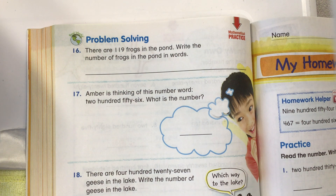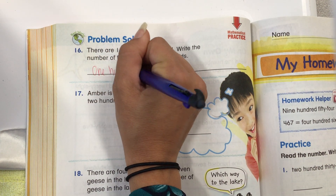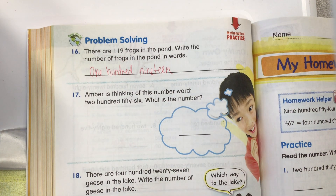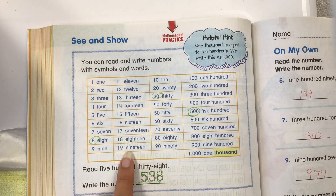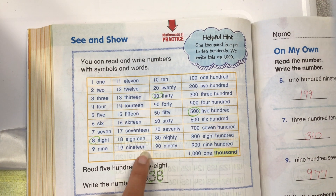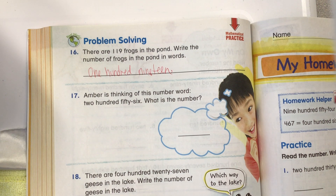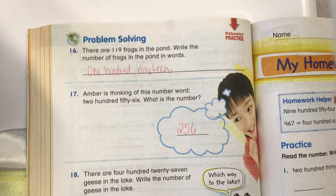Problem solving: there are 119 frogs in the pond. Write the number of frogs in the pond in words: one hundred and nineteen. Always go back and check your spelling — N-I-N-E. Make sure you spell those words right. Amber is thinking of this number: 256. What is the number? 256 — so write that in numbers.